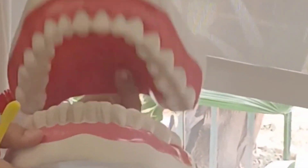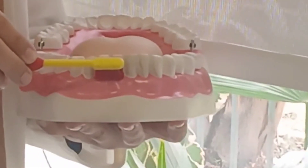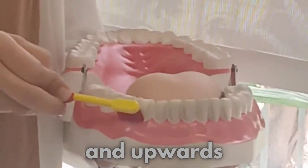And when you brush your teeth the angle would be the same — 45 degrees — but it will be towards the gums. It will be round and round and up.